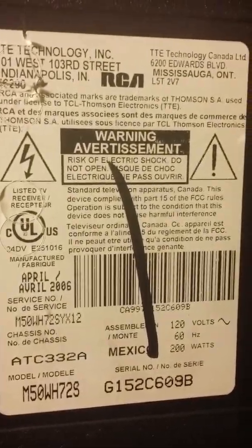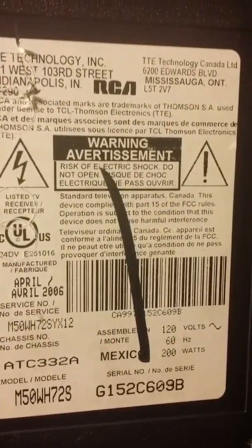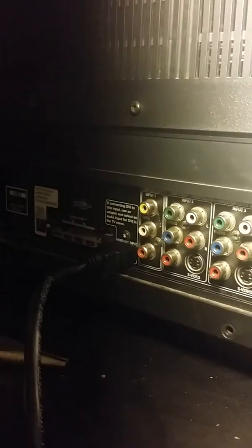Does anybody have any idea, any suggestions as to what could be causing this? I've replaced the ballast as well as the lamp and it's still not firing the lamp on. I do have sound but I don't have picture, so I'm not really sure as to what else to do. Any feedback would be great.